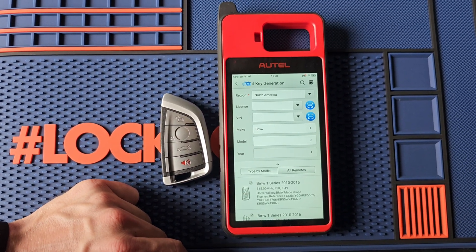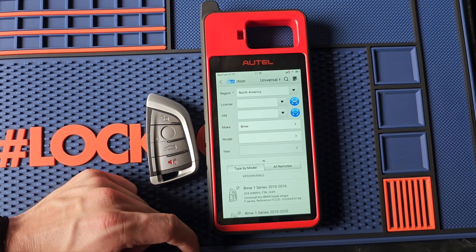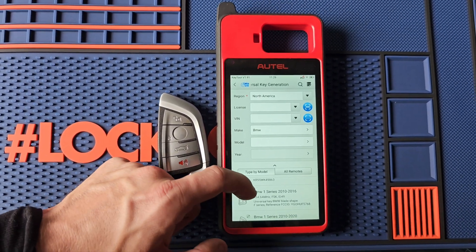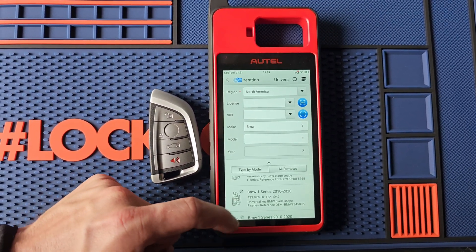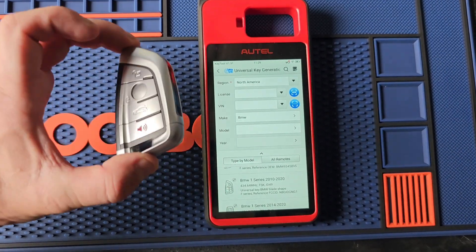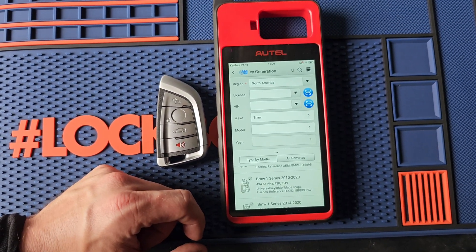This one is going to be a CAS4 Smart Key. You can use this on pretty much all of them. But where it will not work is the CAS3 slot keys — you won't be able to insert this. It won't take this shape key for the slot, so let's be mindful of that.